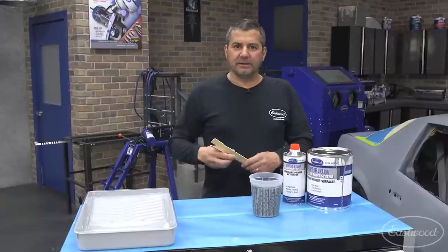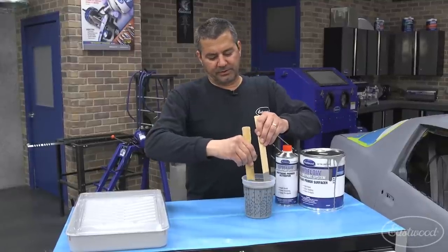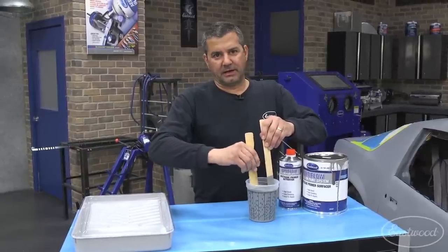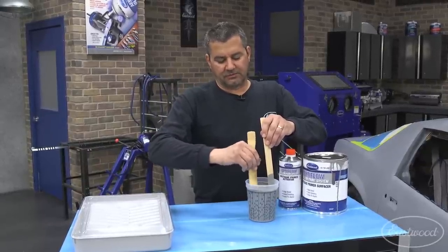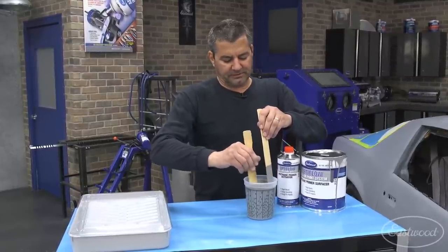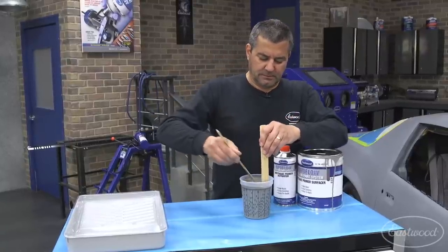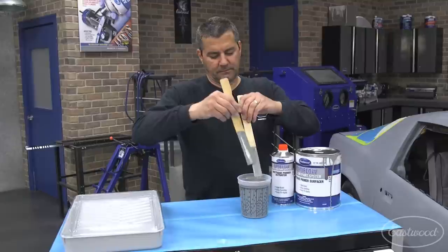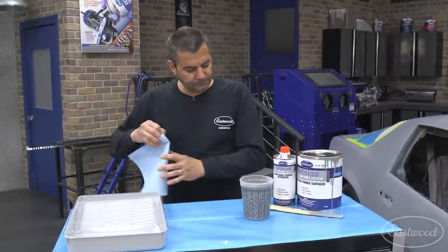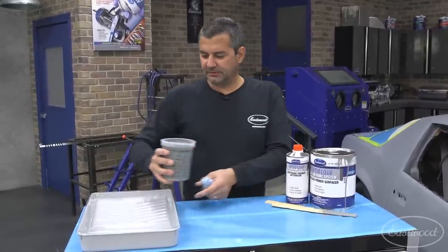You've got about a 30-minute window between coats. We recommend putting on three coats and then starting your blocking. This stuff chalks up really nice — you can sand it dry or wet, your preference, and it really levels out super nice. It will build the same way spray-on does, so you still get that nice film build to block all your panels laser straight.